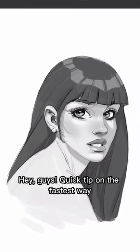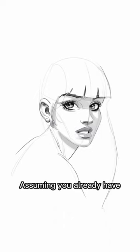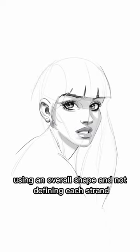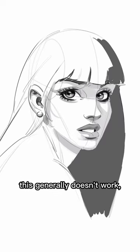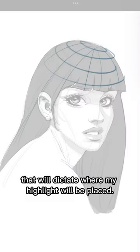Hey guys, quick tip on the fastest way to draw convincing highlights on top of the hair. Assuming you already have defined the structure of the hair using an overall shape — and not defining each strand, because you already know that this generally doesn't work — what I usually do is think of a perspective grid that will dictate where my highlight will be placed.